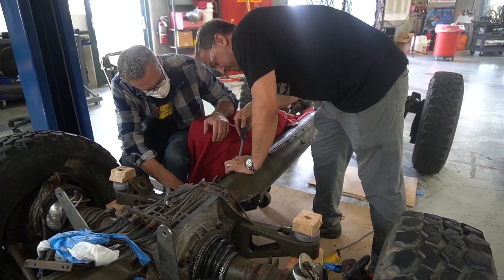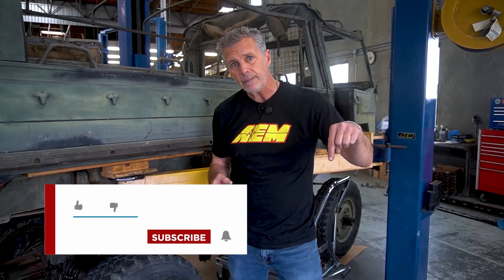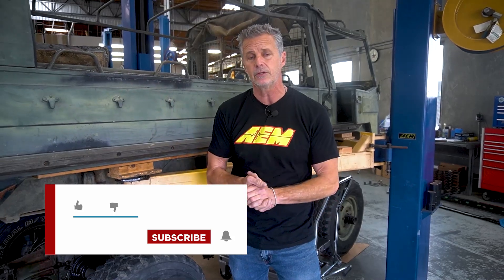That pretty much wraps it up here. I suspect by the next video we'll have the motor, batteries, and gen set fully mounted up — I'm excited about that. If you like what you saw, hit like. Make comments down below because I read them and try to respond. If you want to subscribe, hit the bell so you get notified when we launch a new one. That's a wrap.